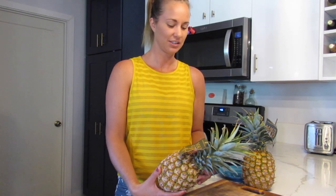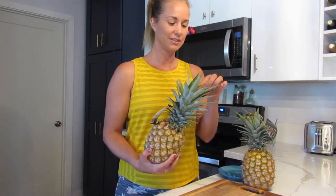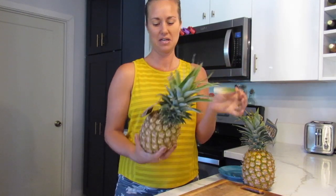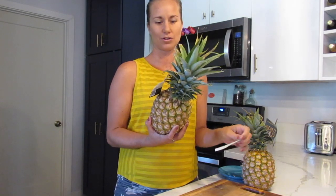One of my key takeaways was just being able to tell if a pineapple is ripe or not. I always used to just pull the leaves off the top, and if they came out easily and it was orange, it was ripe. But I learned a couple more tricks.